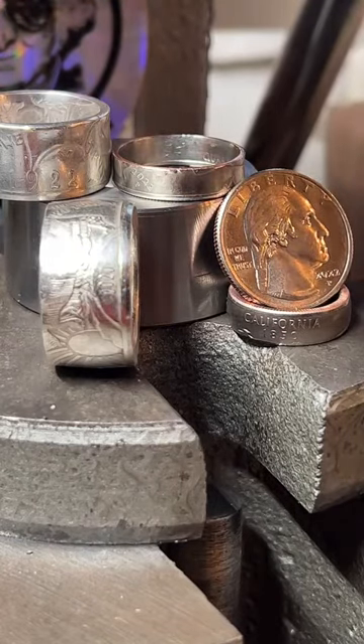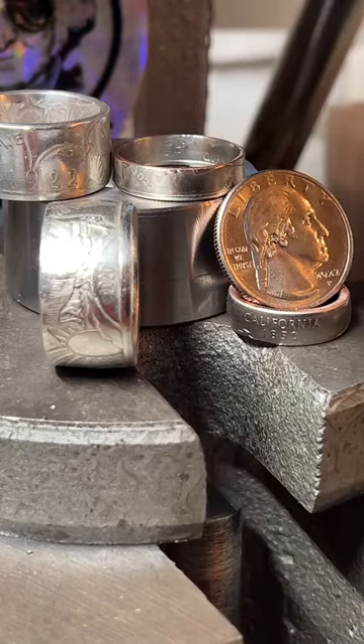Looking for something from 1970? I can do that — actually, not in silver though. They stopped doing 90% silver quarters in 1964. And there's actually no 1975 quarter either, which I was shocked when I found that out. Did you guys know that? There's no 1975 quarter. It's wild.